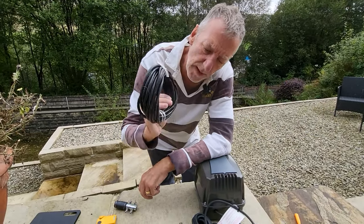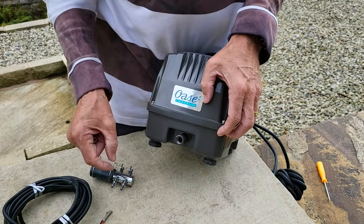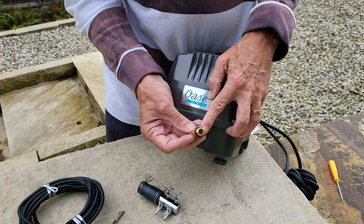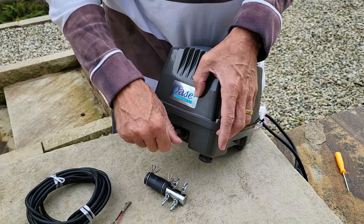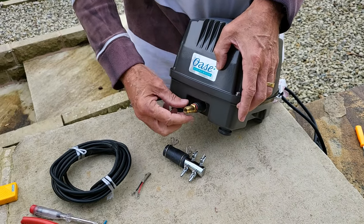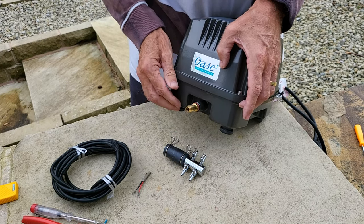Now let's get the pipes connected and the aerator balls on. First of all, we need to get this on so that we can fit the manifold on. There's already an O-ring and a washer on it, so it's simply a case of putting it in, turning it, and then a little bit more than finger tightening — I'll just get a spanner and crank that over a bit. And that's that.